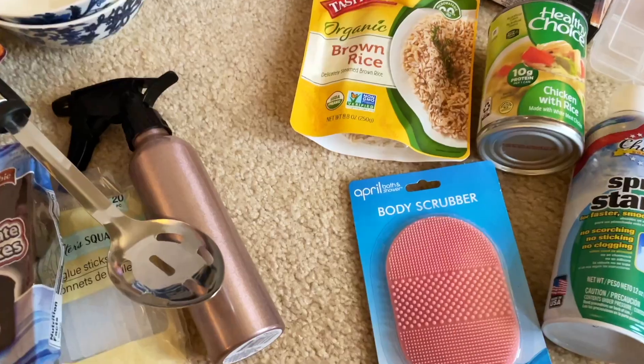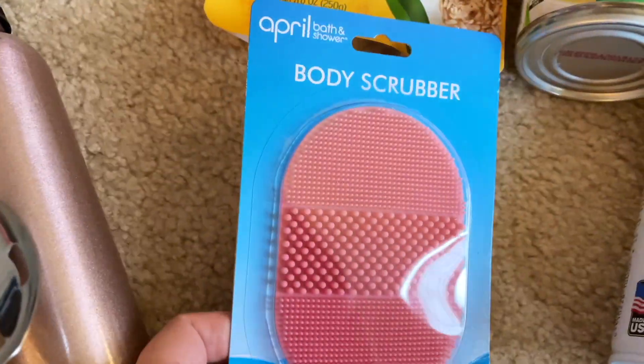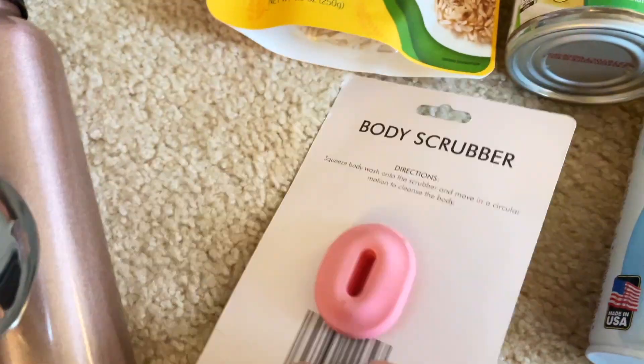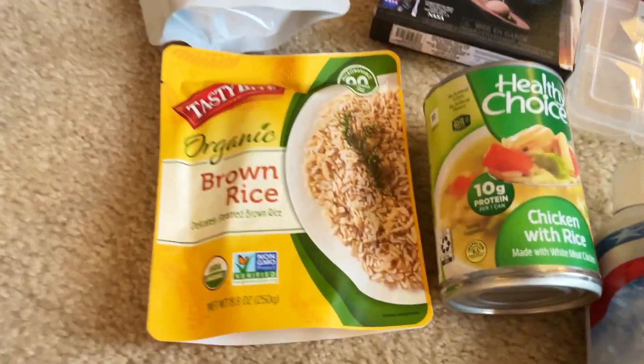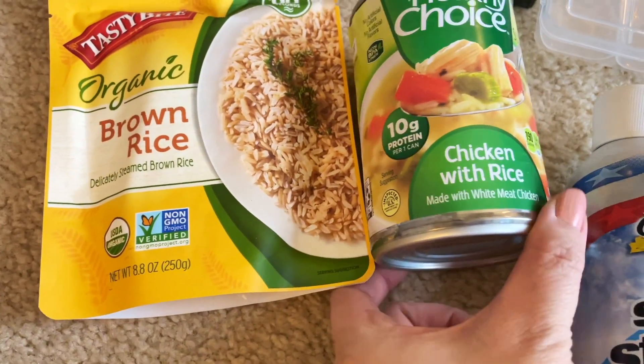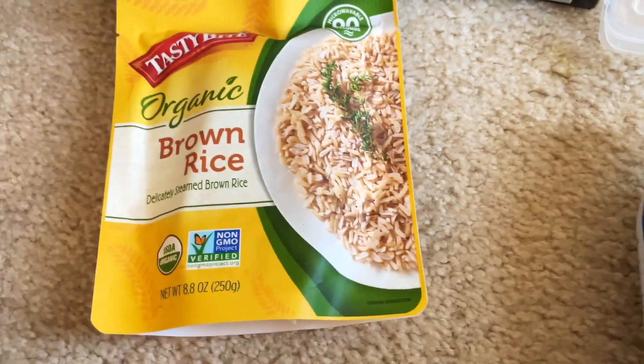I also wanted to give this body scrubber a try — it's from the April Bath and Shower line. And then some food items: I was craving some chicken and rice soup, so I bought that.